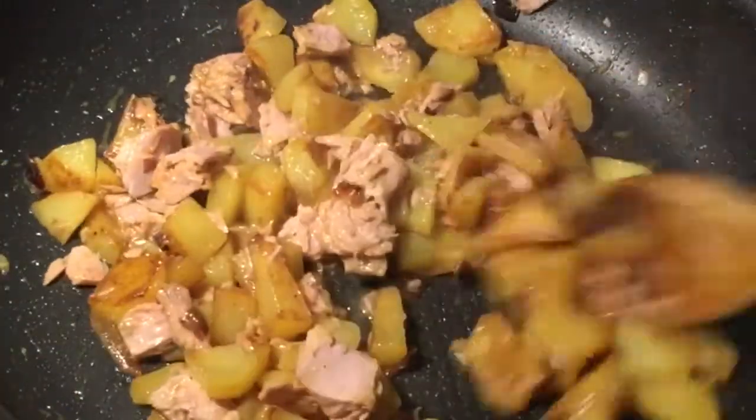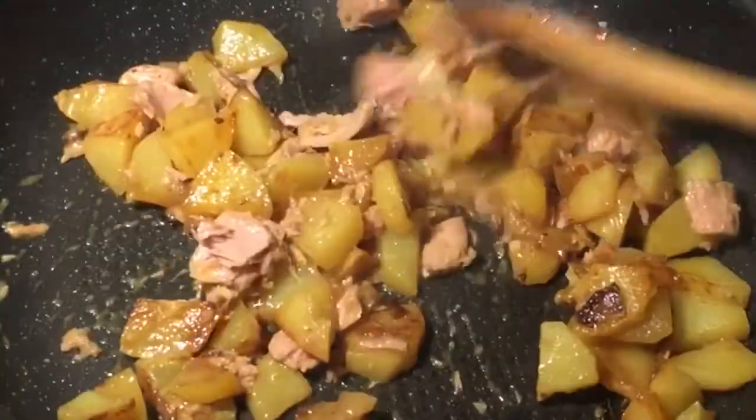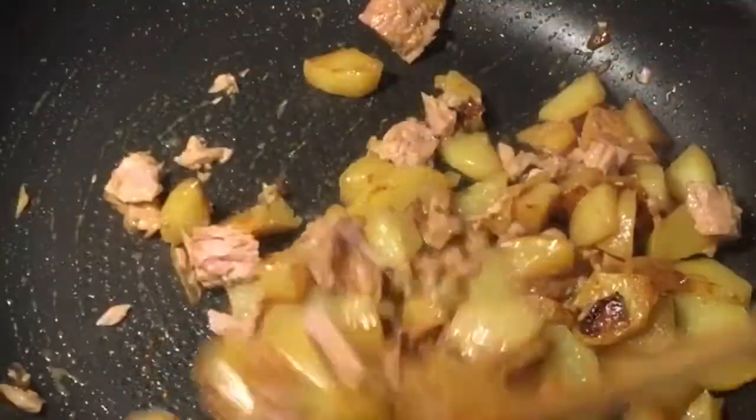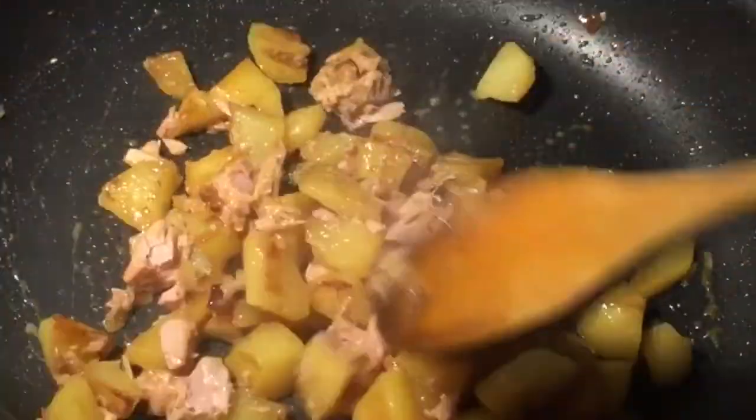Then you put the water in the pot for the packet. If you continue to cook the pot...